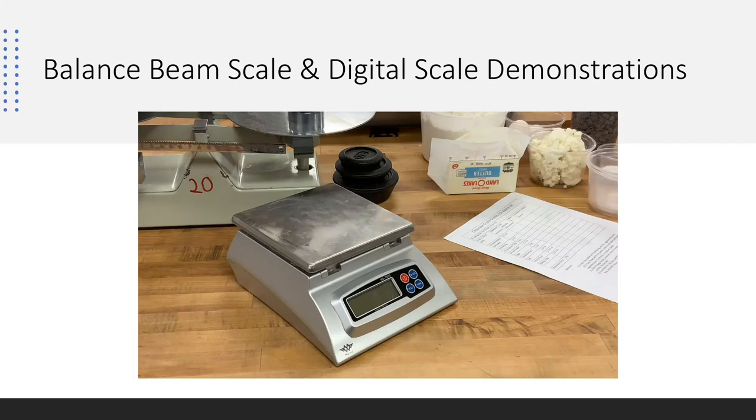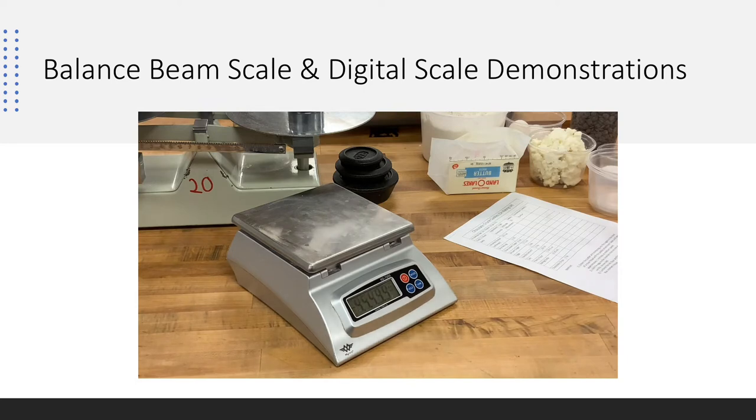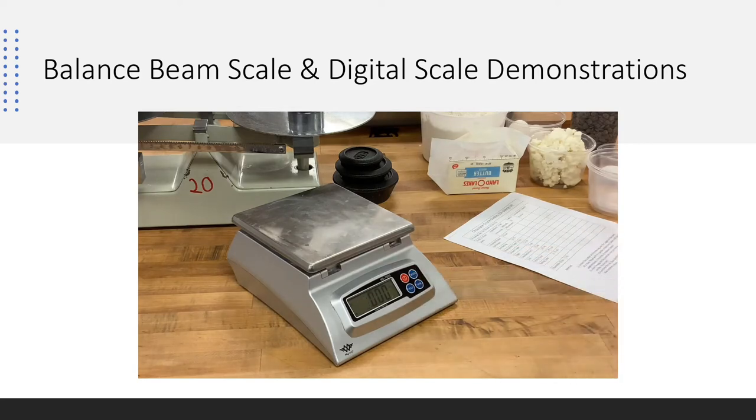Now I'll demonstrate the digital scale, which will be at every student bench. First, turn it on with the red button in the upper left and let it take a second or two to adjust. This scale has both U.S. and metric measurements. Using the mode button on the upper right, you can scroll through and select your desired unit — pounds and ounces or grams — so make sure you're measuring in the right unit.